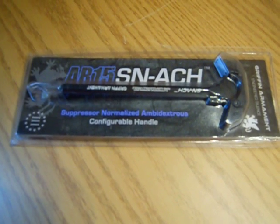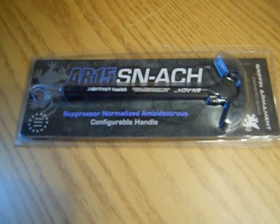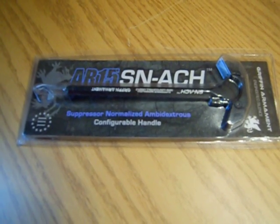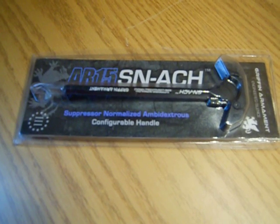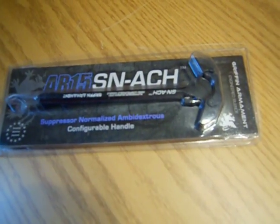I really like this charging handle, and I'll explain it to you in a little bit. The main thing is that it has different slots on there to direct the gas from coming out of the port where the charging handle comes out of on the upper receiver. And obviously, ambidextrous because you can use it from either latch.